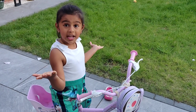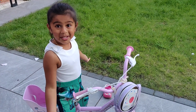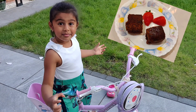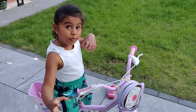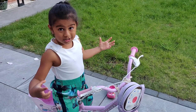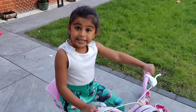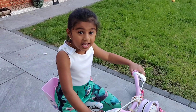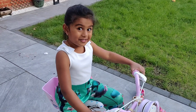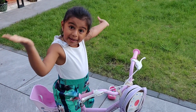Hello friends, hope you guys are safe at home. Today's recipe is yummy, yummy chocolate brownie. You can have it anytime you want and you can make it by watching my video. It's a very simple and easy recipe. Kids will definitely like it at home if you try it. Come on, let's start making it.